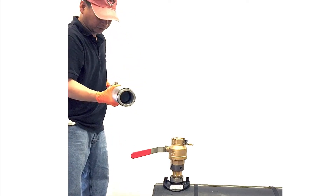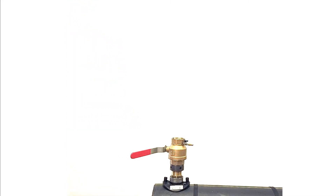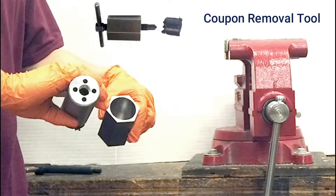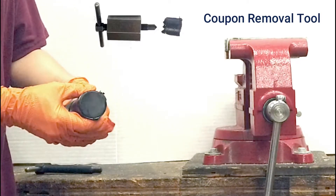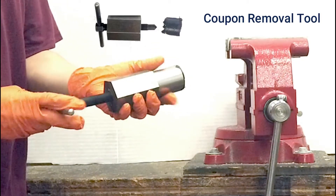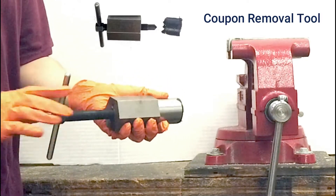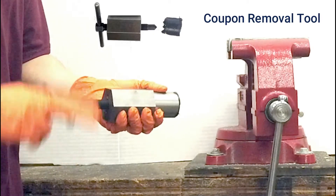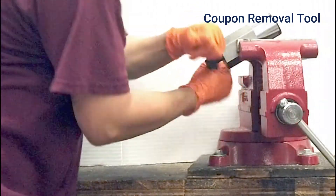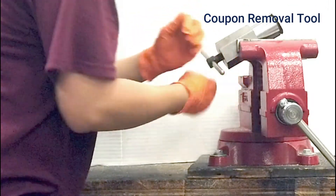The cutter is seen here with the captured coupon. To remove the coupon, place the back of the cutter inside the holding hex and match the holes to the internal drive pins. Spin the jack screw clockwise until it touches the plastic. Secure the hex in a vise or with a wrench, then tighten the jack screw until the coupon is pushed out of the cutter.